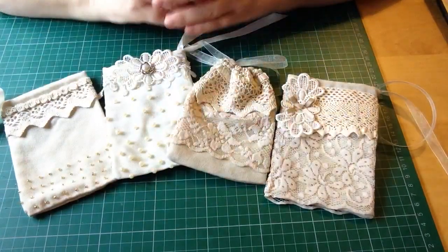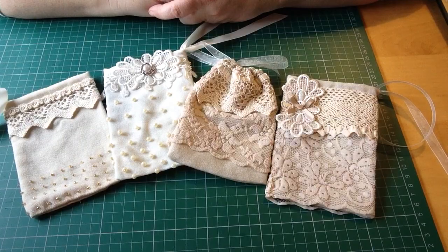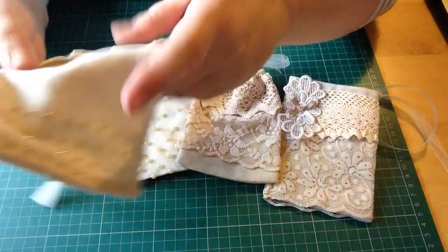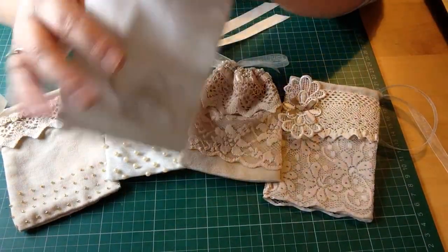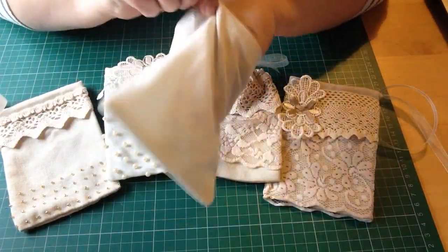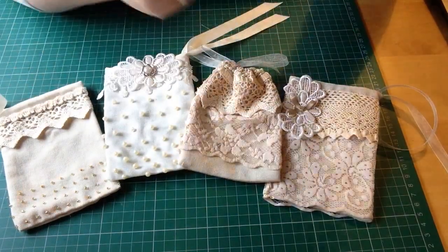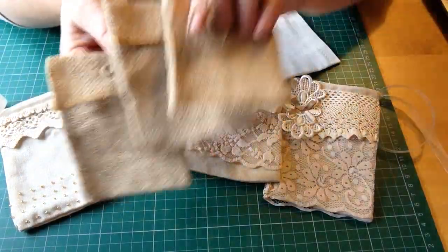Morning everyone, coming along to show you some of my lace bags I've made. These came — I'll tell you what — they came like this. I don't know where I got them, where did I get these... I think I got these at Hobbycraft. There's these Hessian ones as well.